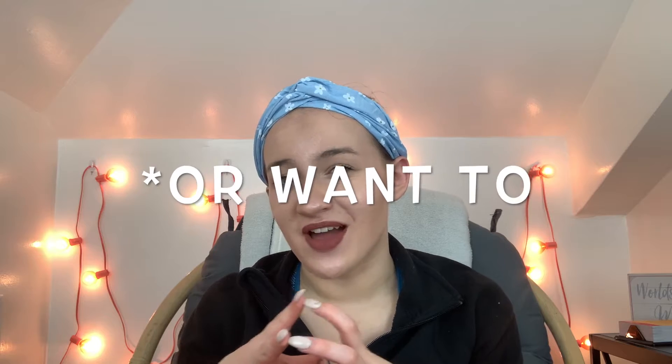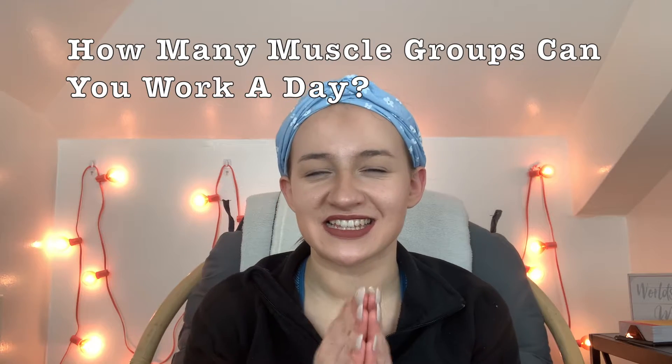Third: do you want to target similar muscles in the same day for more maximal strength, or alternate between areas for more peripheral heart action? A lot of people work chest and triceps together because they involve similar movements. Others like to completely switch it up — doing shoulders and lower body to alternate blood flow in the body. There's no right or wrong; it's personal preference.